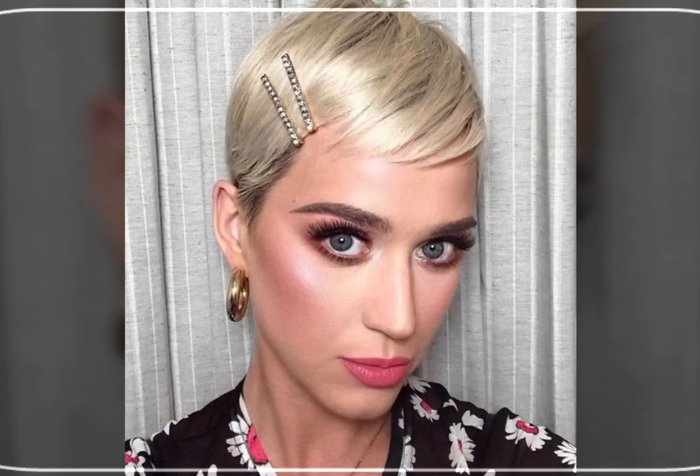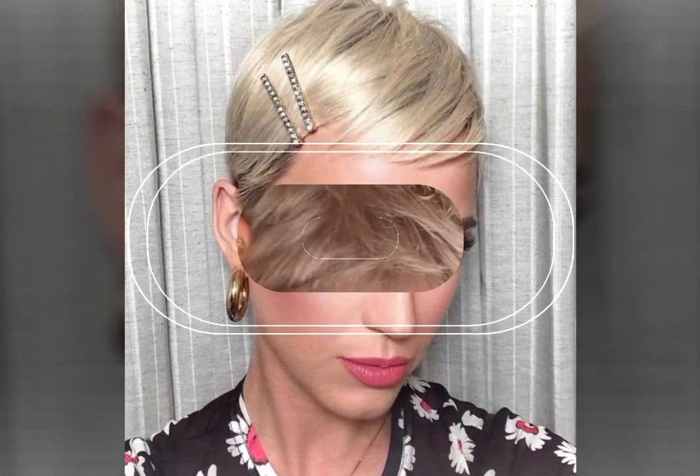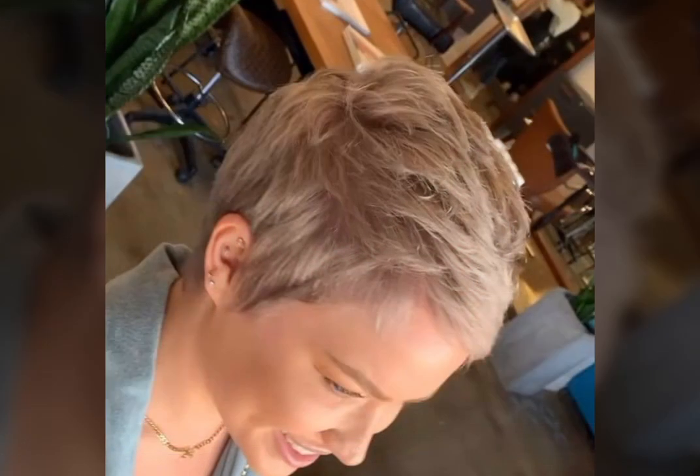So friends, if you want to see more haircuts, please like this video and press the bell icon.